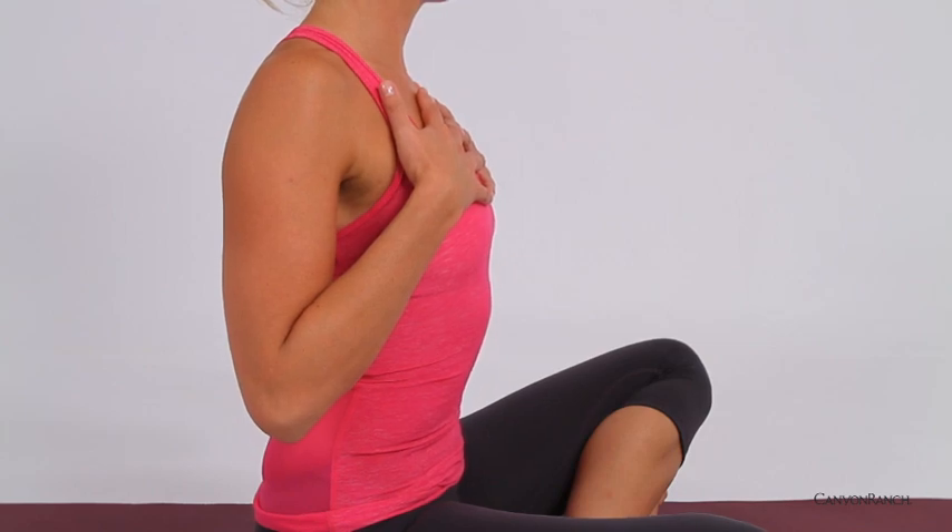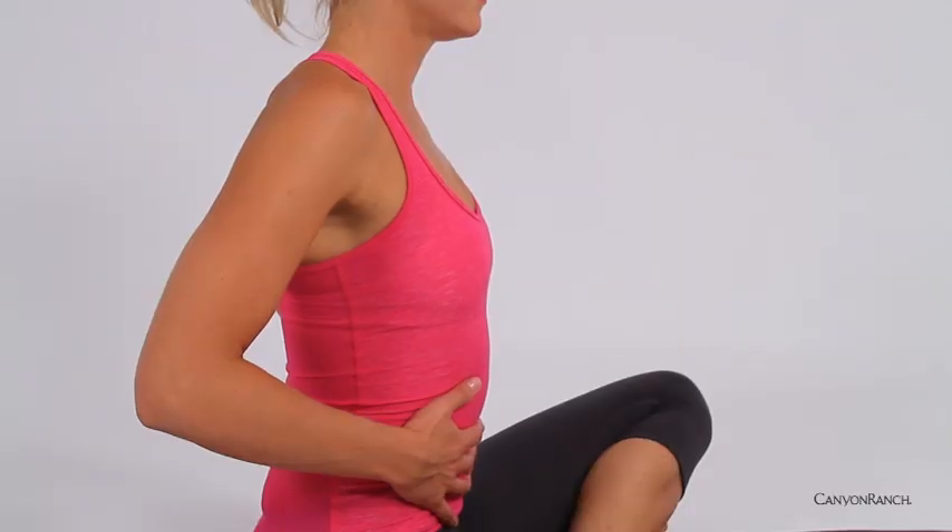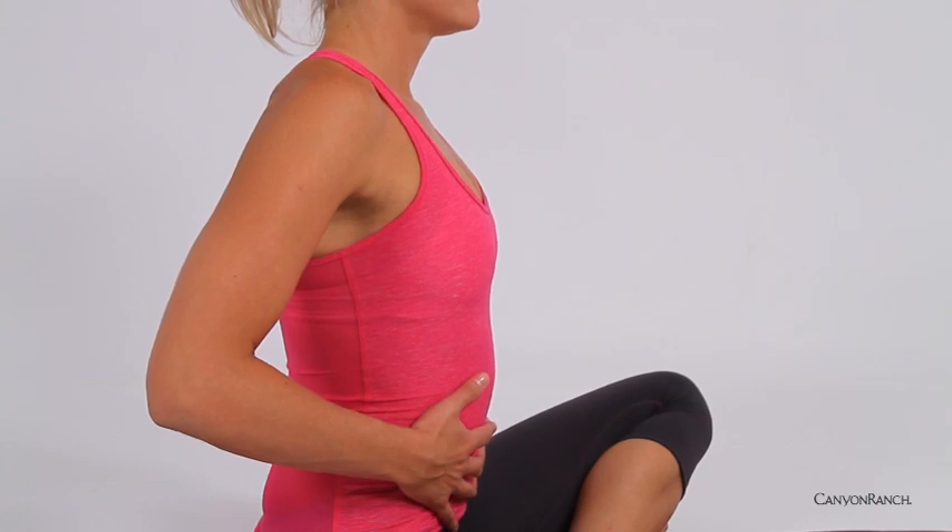Putting all three together: inhale, belly rises, ribs expand, and all the way up into the chest and heart. Exhaling in reverse — chest, ribs, belly.